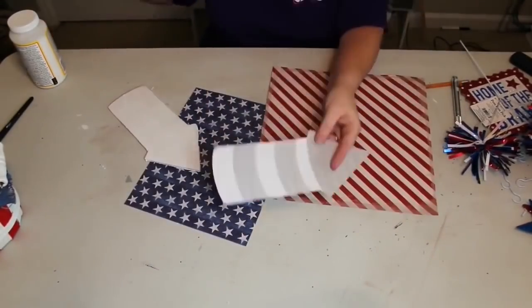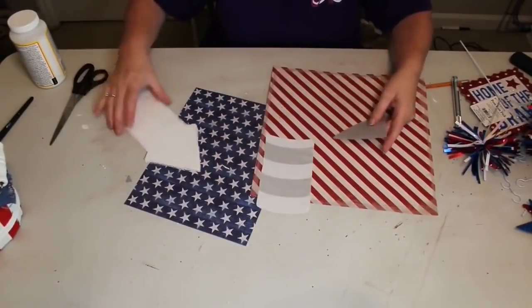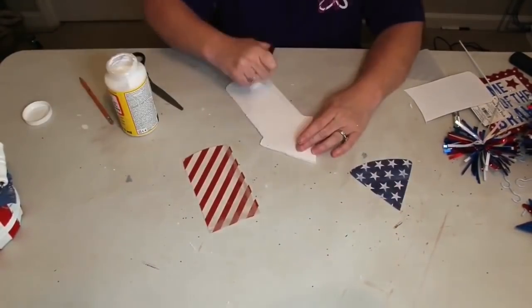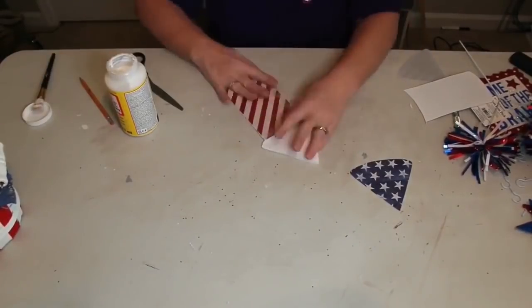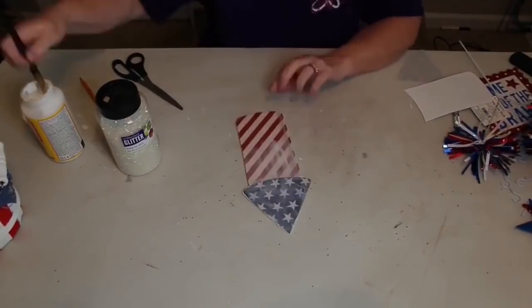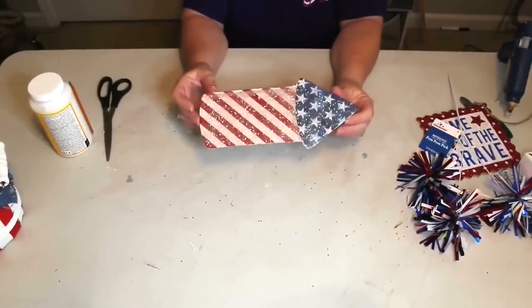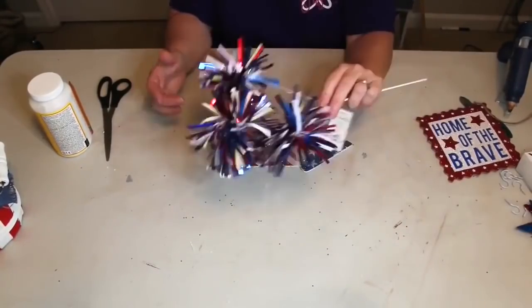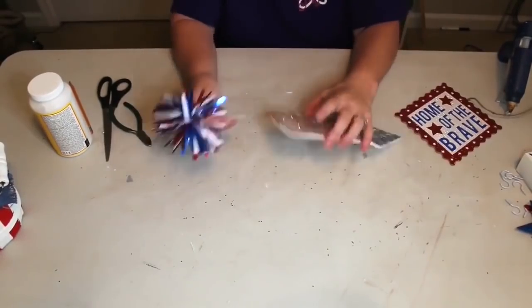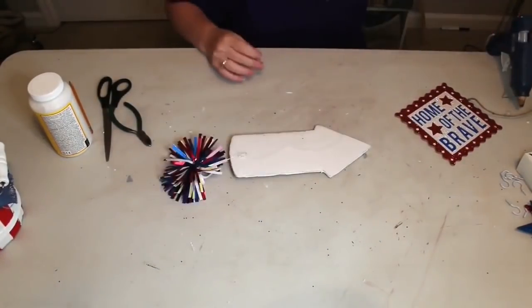I cut out the rocket silhouette, traced it onto foam board, and cut it out with my Xacto knife. Now I want to use scrapbook paper to cover it, so I cut my rocket pieces apart and trace those onto the scrapbook paper and cut that out as well. We'll use some Mod Podge to attach them to our rocket. I wanted to give it a little bling so I put a good layer of Mod Podge on top and sprinkled it with glitter. Now we have a blingy rocket.